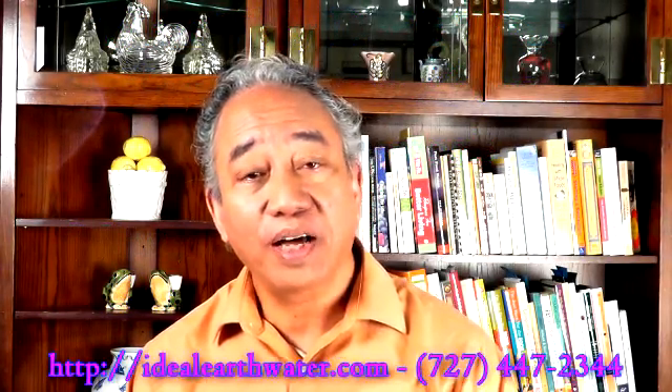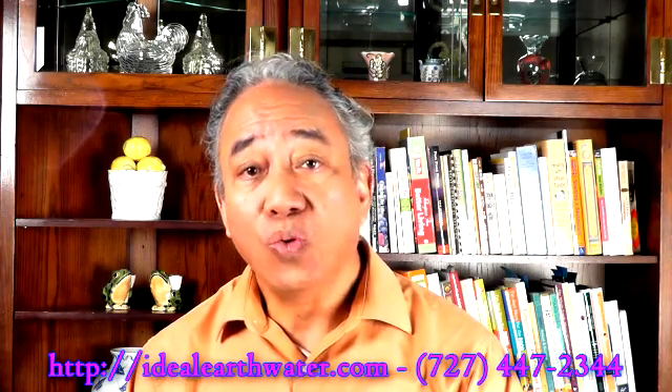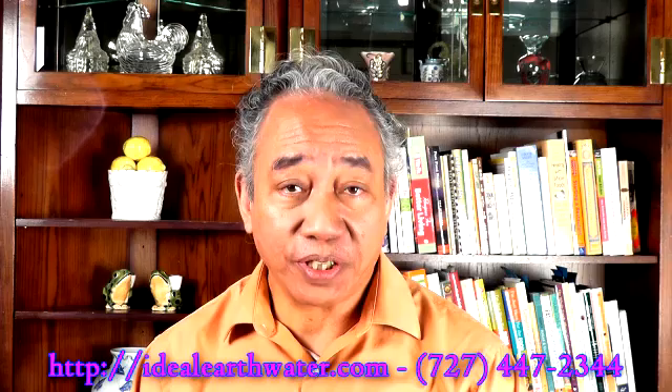Hi, my name is Winston Gao. I'm an inventor and researcher in the field of agriculture, water, and soil-based microorganisms.